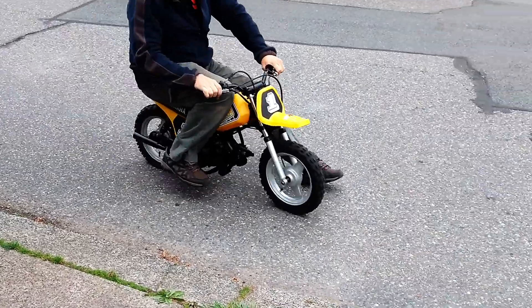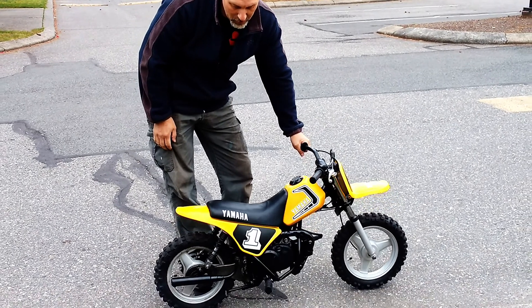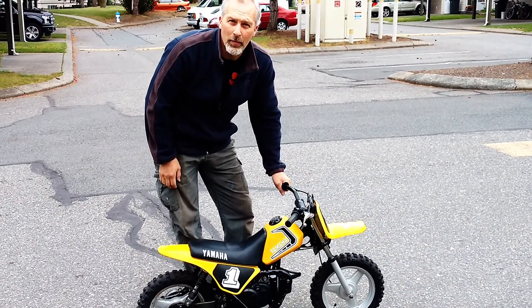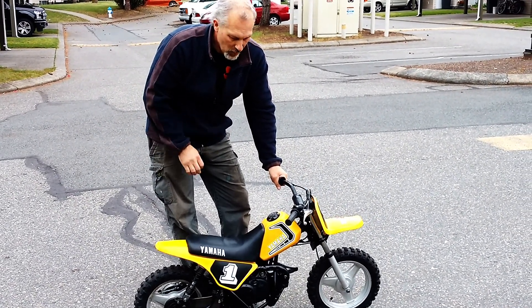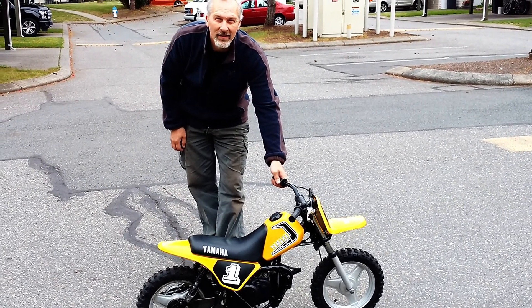Here's how easy this thing is to get going. There's the 1981 PW50 — all refurbished and restored. Runs mint, looks like the day it was made. Thanks for watching.